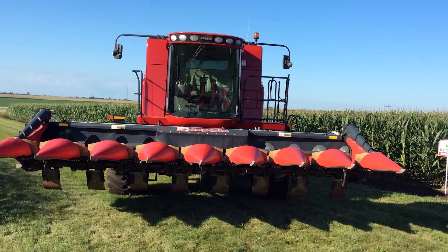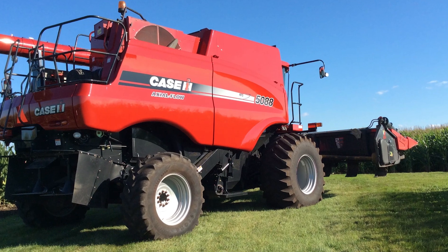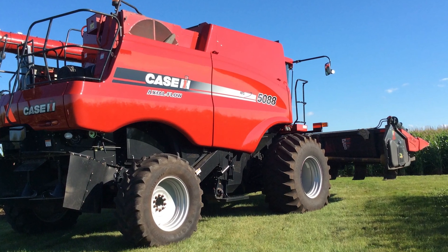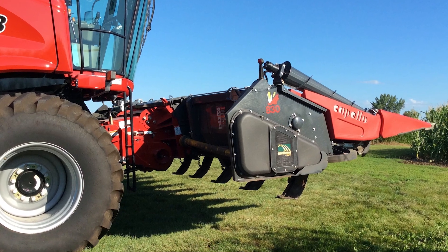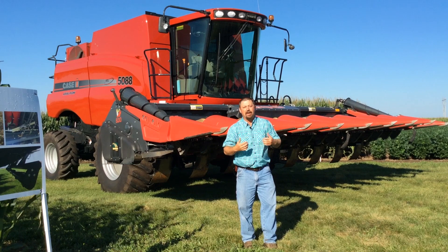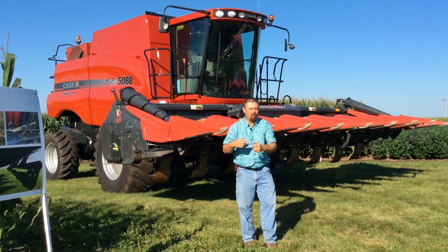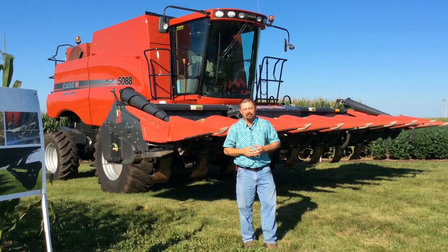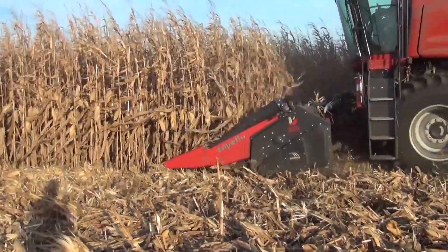We've really never had chopping heads on any of our farms to do some residue management trials with. So last year was really exciting as we were able to get this Capello chopping head out into the cornfield. The whole idea with this corn head is to size residue and break that residue down as we're making that harvesting pass in the field. We're not going to come in after harvest with a flail shredder or anything like that to chop those stalks — we're going to do it while we're harvesting, while we're making that planned harvesting pass out in the field.